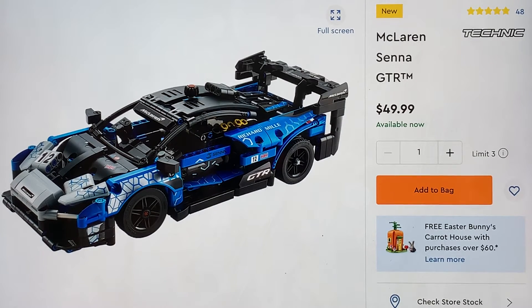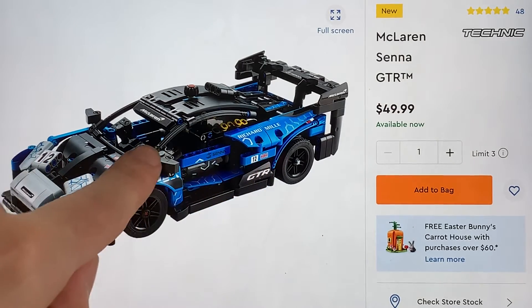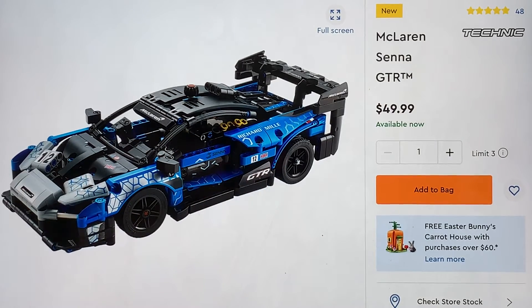I feel like Technic sets kind of look a little bit empty, because they have open space kind of parts. Like if you see the windshield, it's literally just open air inside there — I don't see them making a new windshield piece. And they have these bendy rubber parts, which is cool. I love how the doors can open; that's pretty sweet.